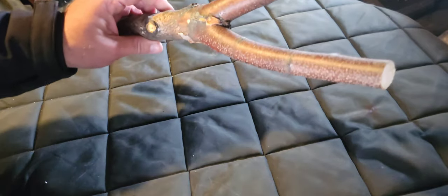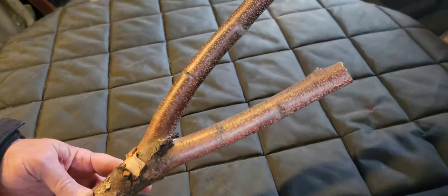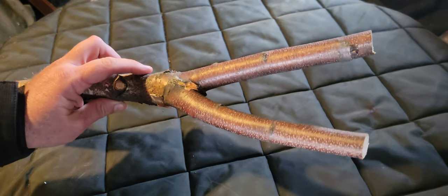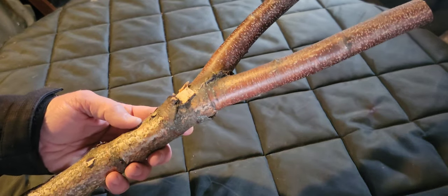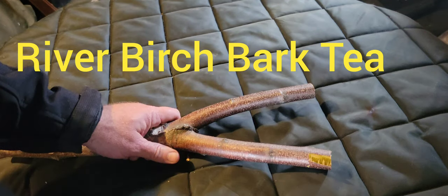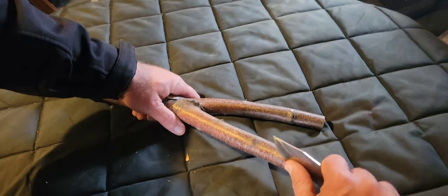I ran across some beautiful river birch branch that was broken off in a storm, and we're going to get as much value out of this branch as we can. You can imagine what we might be making from this in an upcoming video, but for now we're going to take off the bark and preserve it for birch bark tea. On the newer growth branches, the bark hasn't quite started peeling on its own yet.